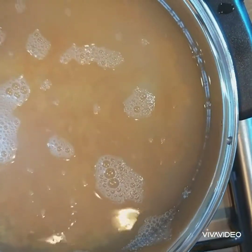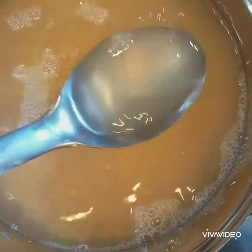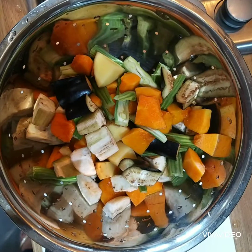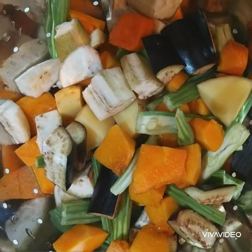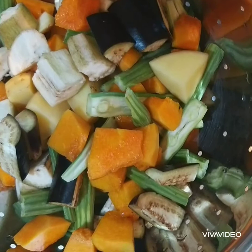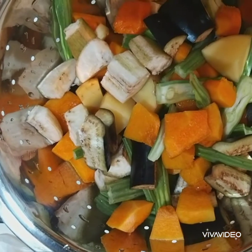Leave this to cook. In the meantime, I am going to clean and chop all the vegetables. You can eat this curry with rice, idli, or roti — today I cooked idli. Now you can see I have chopped all the vegetables: pumpkin, drumstick, aubergine, and raw banana.